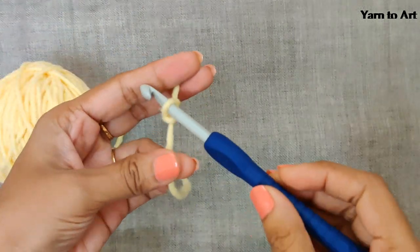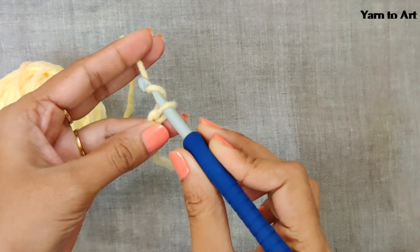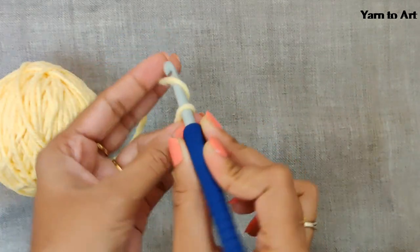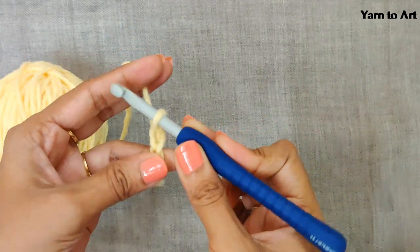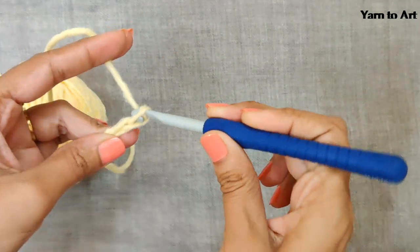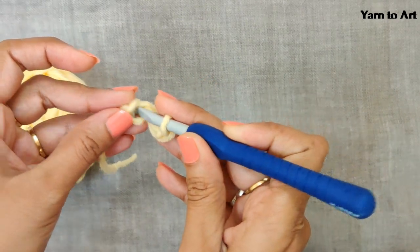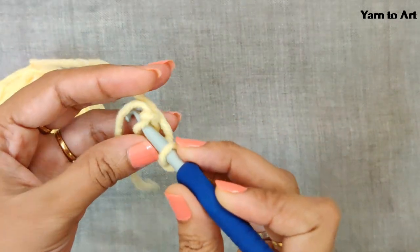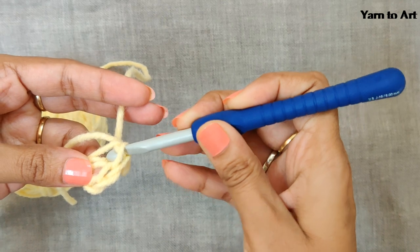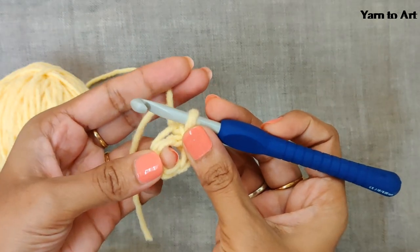Insert your hook and adjust your hole size. Now chain four: yarn over, pull the yarn through the loop, yarn over, pull through again — that's two chains. Continue for three and then four — you will get four chains. Now slip stitch in the first chain: yarn over, pull the yarn through both loops. Now you will get a center ring.